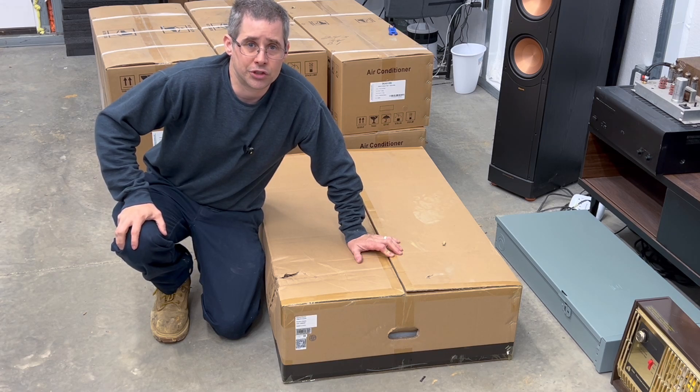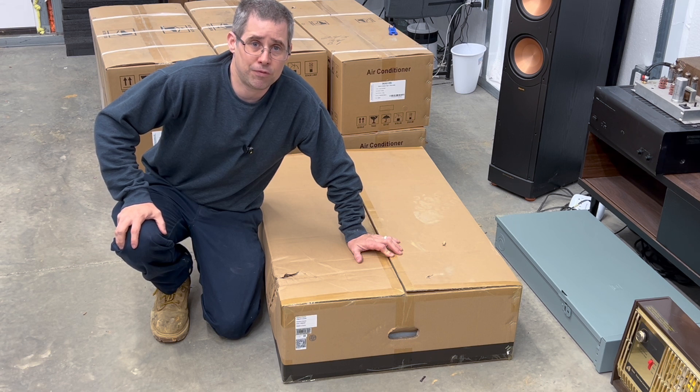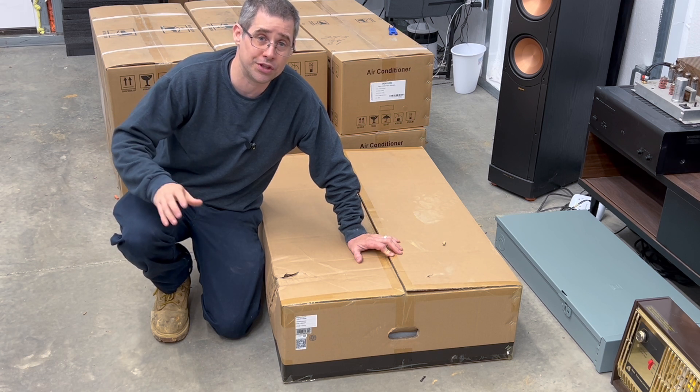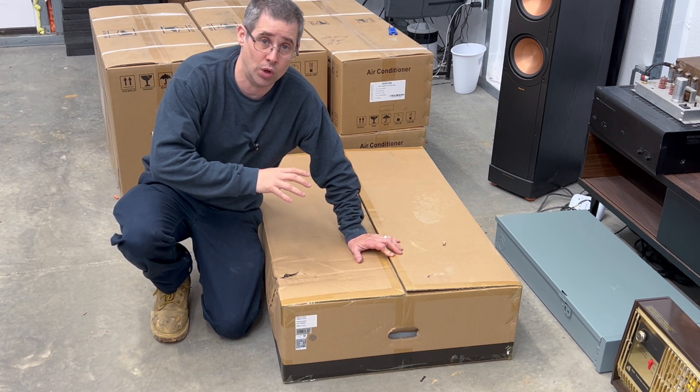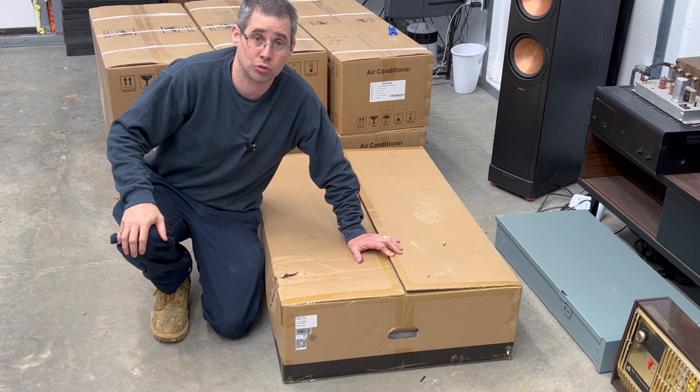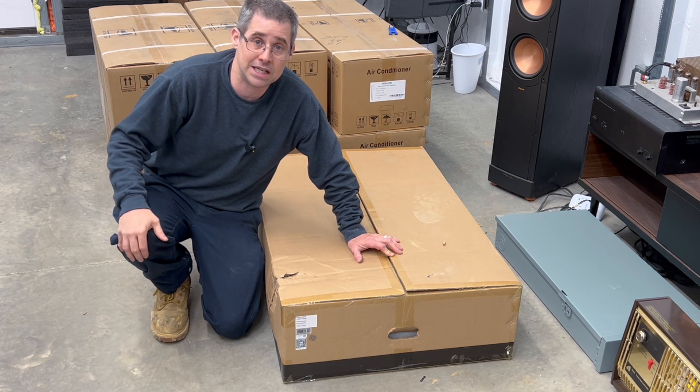Hi and welcome to Mike's Garage. In this video I'm going to do the unboxing of my EG4 12000 XP off-grid inverter. If you've been watching my channel for a while, you'd know that this is actually going to be my second one — I already purchased the first one and it's running my shop right now. This second one is going to give me some additional capacity and also a little bit of redundancy. Let's unbox it together and see what comes inside.